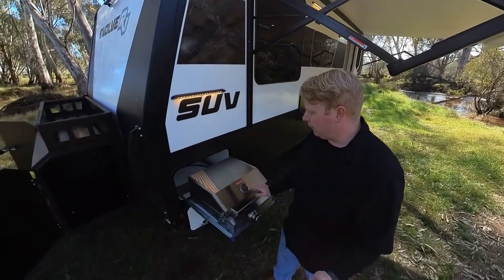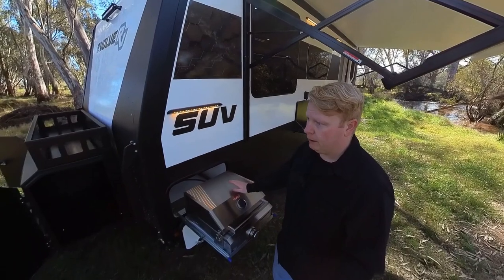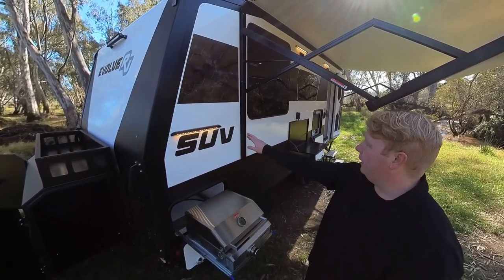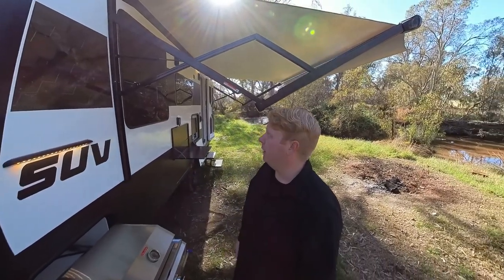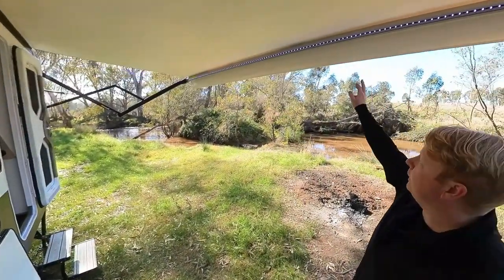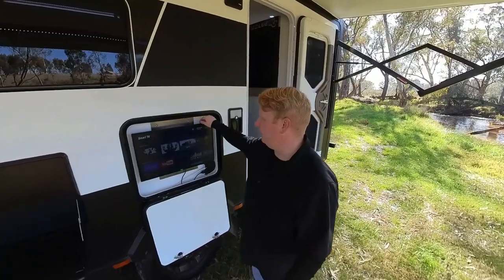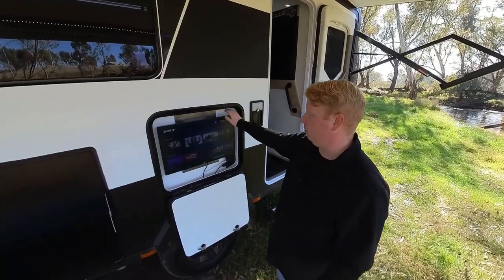Pull-out BBQ. This comes with a pizza stone, a cast iron grill plate, and a stainless steel grill plate as well, with a temperature gauge on the top. Bug lights and proper lighting as well — there are photos on our Facebook of how impressive the bug lighting is. Electric awning with an LED strip inside. Picnic table here, and a Smart TV permanently affixed to the van so you don't have to move the one from inside to outside — this lives here all the time.